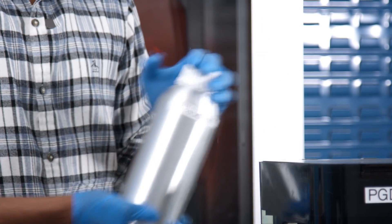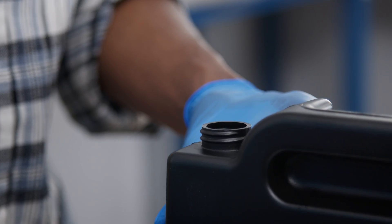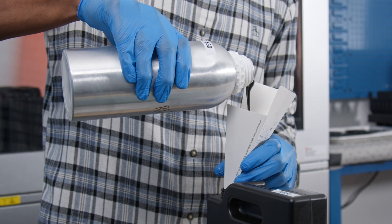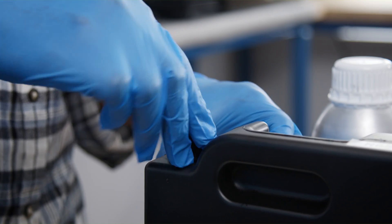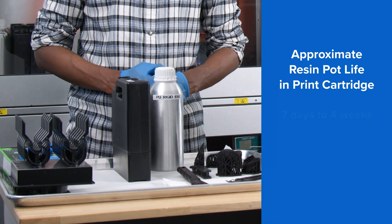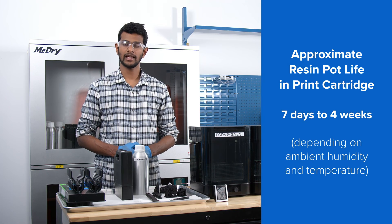After thoroughly shaking the PU-Rigid resin in the aluminum bottle, this is where the typical workflow changes slightly. First, unscrew the vent cap on the cartridge. Then use a funnel to pour the resin from the aluminum bottle into the cartridge. Make sure you screw the vent cap back on to prevent the resin from spilling. PU resin can live inside the print cartridge from 7 days to 4 weeks, depending on your ambient humidity and temperature.